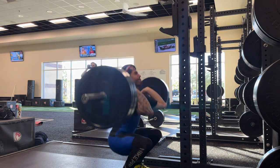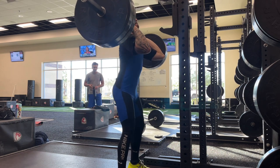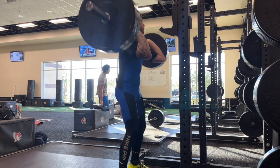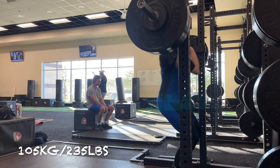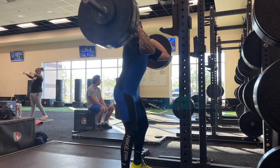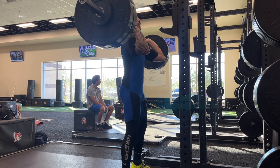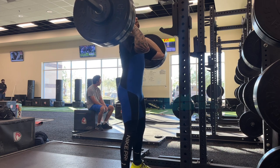After about my second set of 100 kilos in the front squat, I took off the belt and it felt a thousand times better. Something so simple like tightening your belt can affect your performance on the platform — that's tripping me out a little bit. But I know with the adrenaline going on actual competition day, it'll be a little bit different.